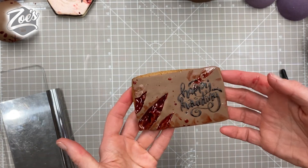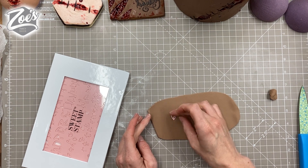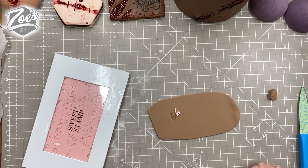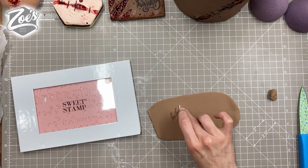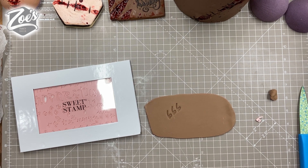I also wanted to play around with stamps that leave an indentation rather than a raised effect like the last one. I was trying to think of Halloween words and I put 666, but then Richard told me it's actually bad luck — he's very superstitious about things like that.